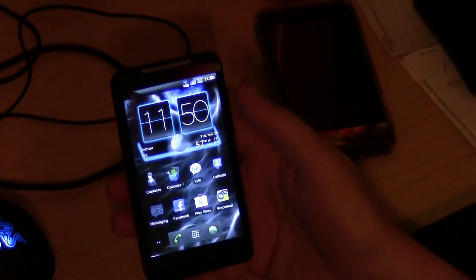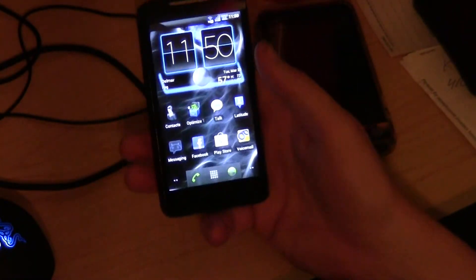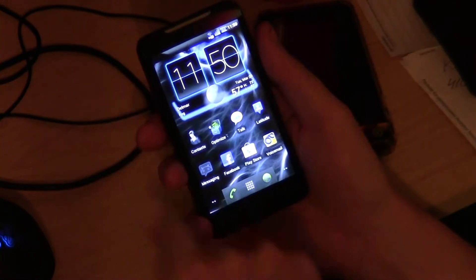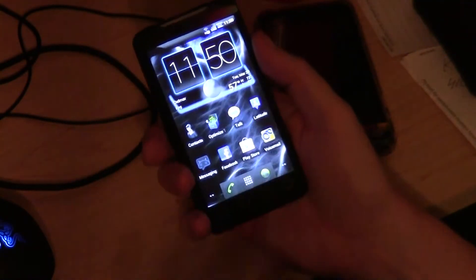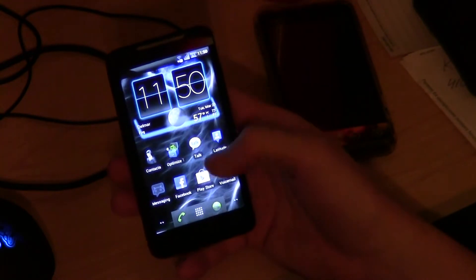It's got the new Google Talk with video. You've got your camera — it's not going to be sideways, it's going to be right side up like it should be, however you point it. It's not going to be like Sense where it's sideways or distorted. Wi-Fi works. 4G works. GPS works.